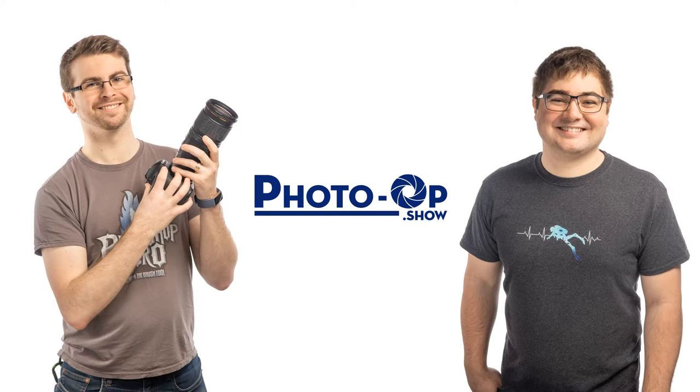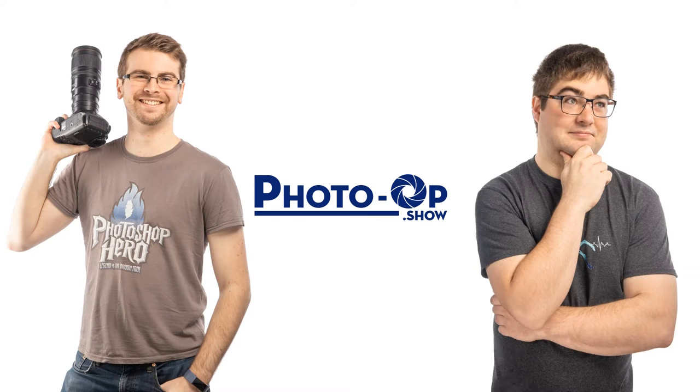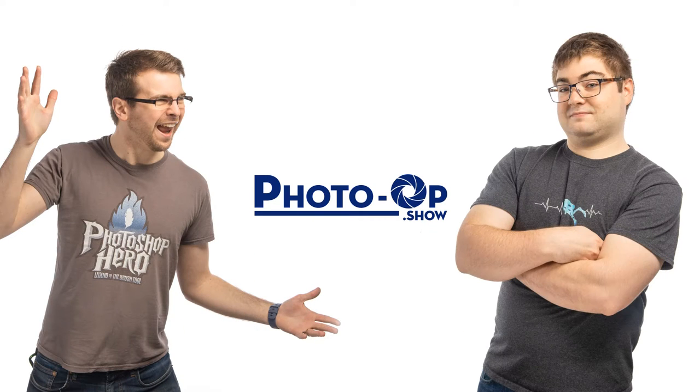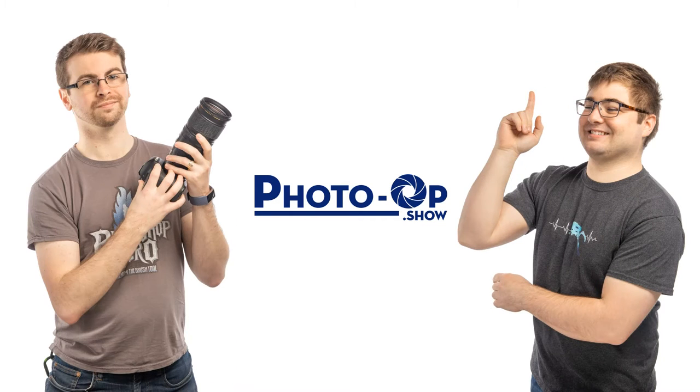Welcome to the Photography Opinion Podcast. We discuss all things photo, video, and camera related. I'm Ben Lucas. And I'm Stuart Marlantis. And this is PhotoLob.